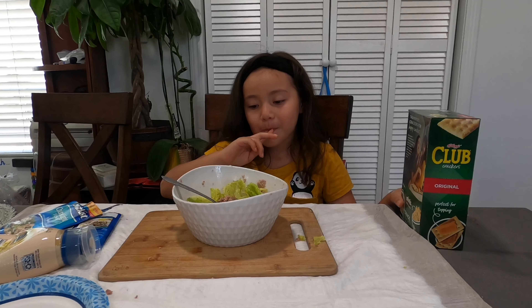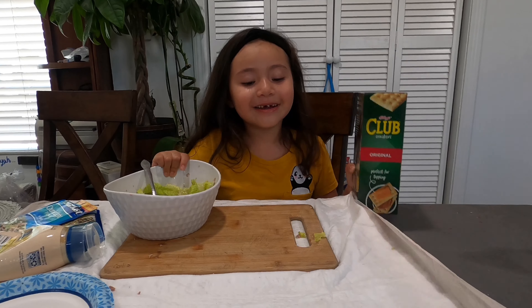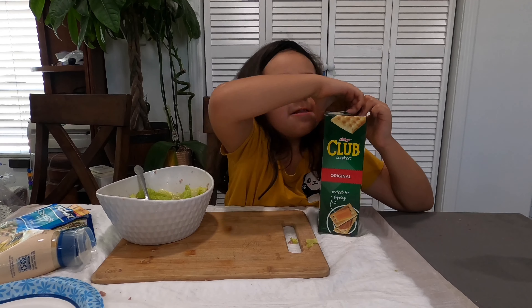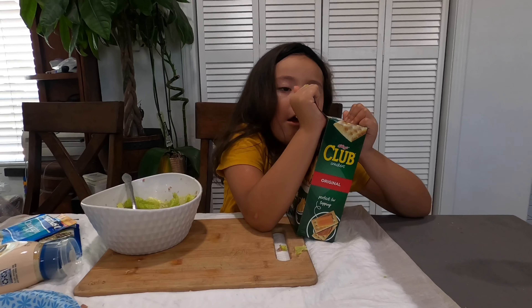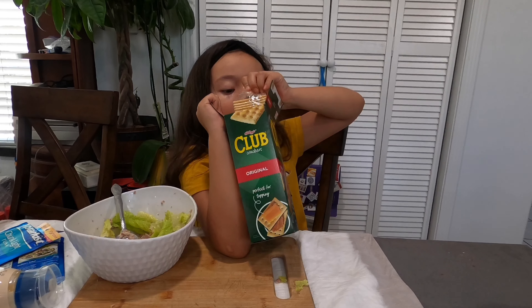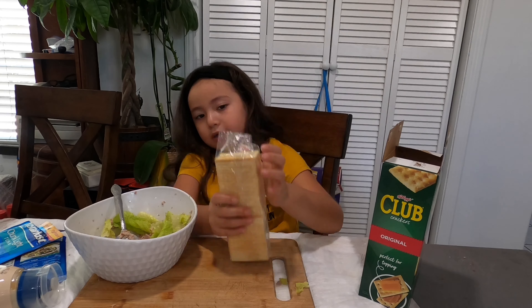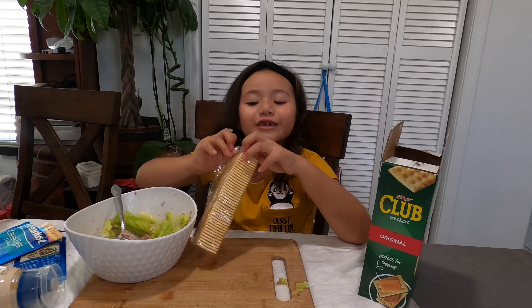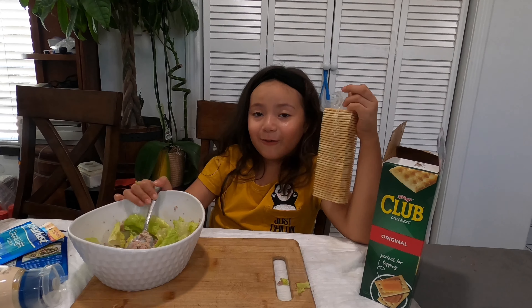Now I'm going to get crackers and open them. There are two packs — actually three packs in there. I couldn't wait; I almost finished the whole bowl, as you can see.